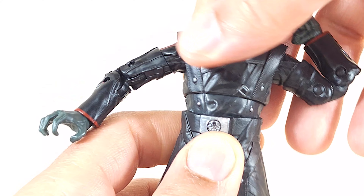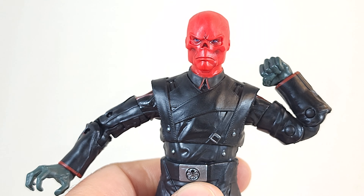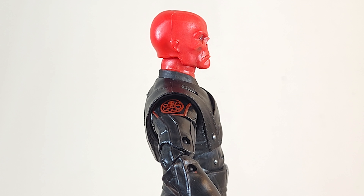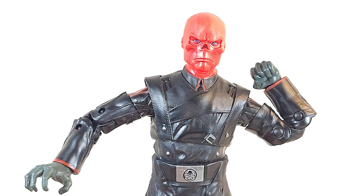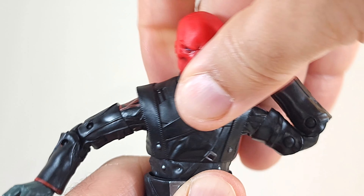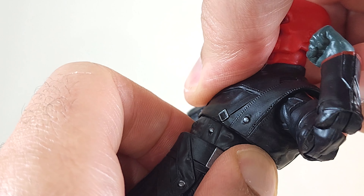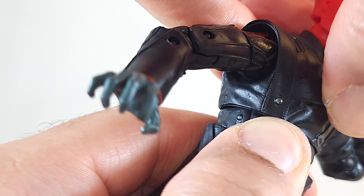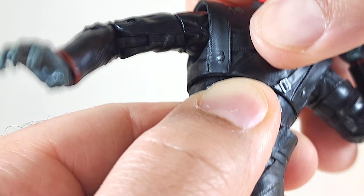Thank you, Hasbro, for not giving him a full coat so we have an abdominal rocker. You barely get a crunch forward and it barely goes back. You can lean it a little bit and barely rock with it. It rolls a little bit better so you can maybe get 360 up top — though it stops halfway. You can wrestle it around but 360 up there is tough.